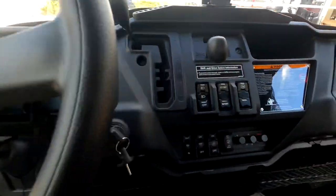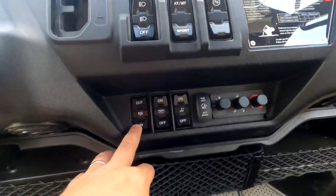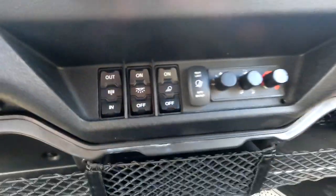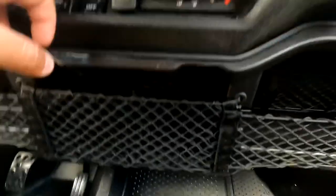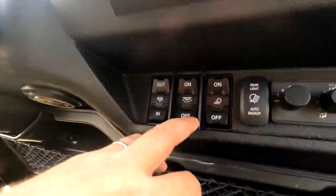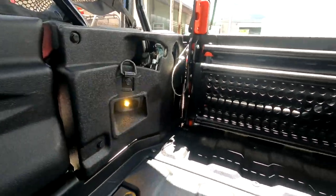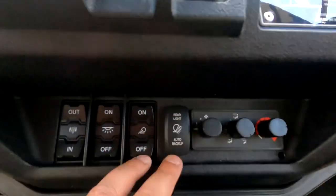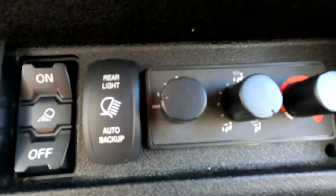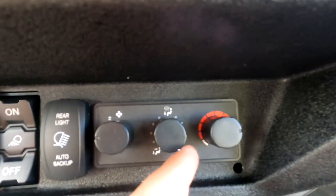Now for the other accessories — this switch is for the winch, this one might be for the cabin light, so you have a little cabin light. Here you have a rear light — that is your cargo light. You have two cargo lights in the Forest Edition. This is for the rear backup light. This unit was also equipped with a heater system, so you have a heater for the northern states.